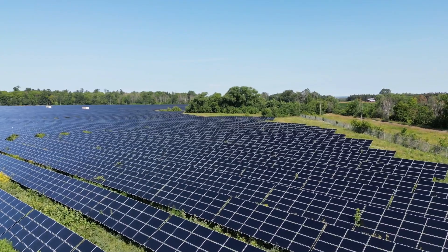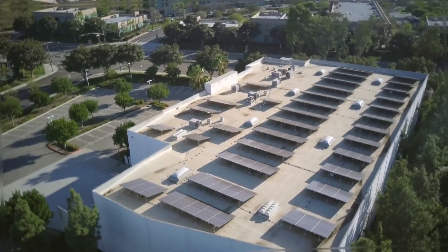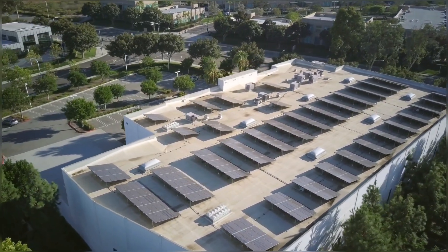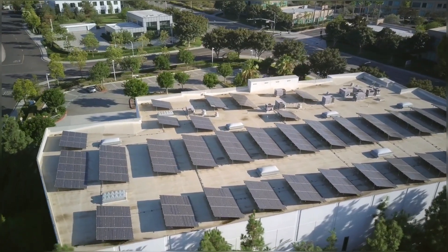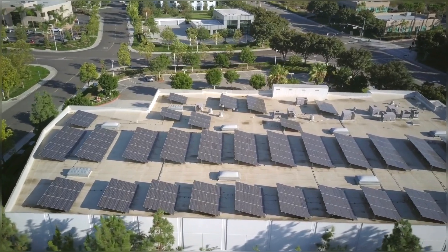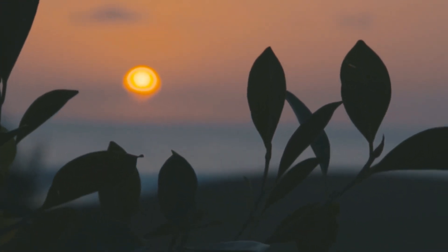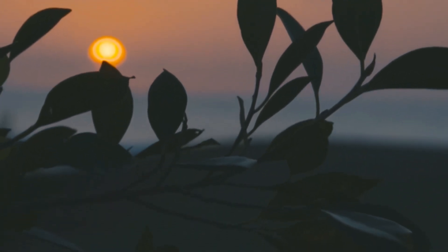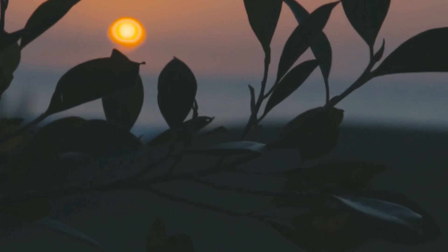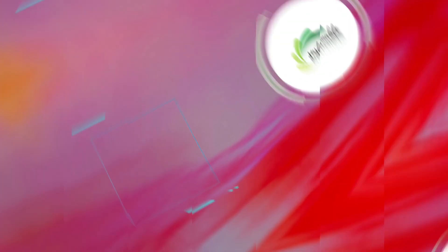How to install an on-grid solar system? Installing an on-grid solar system can be a complex process, and it's important to work with a qualified installer to ensure that your system is installed safely and correctly. The first step is to have your home evaluated to determine how many solar panels you'll need to generate enough electricity to power your home. Once you have this information, you can work with your installer to design a system that meets your needs and fits your budget. Your installer will then install the solar panels, inverter, and other components of your system. Finally, your installer will connect your system to the grid and ensure that everything is working properly.